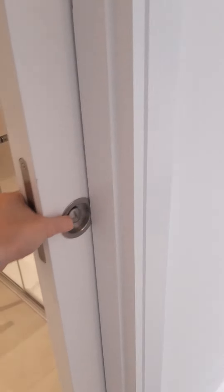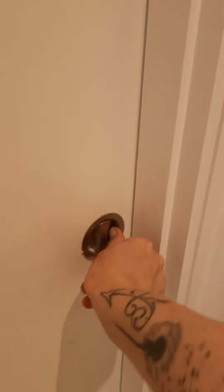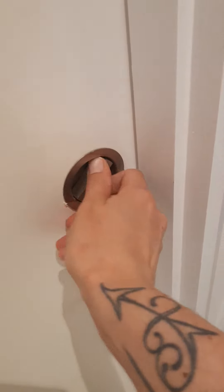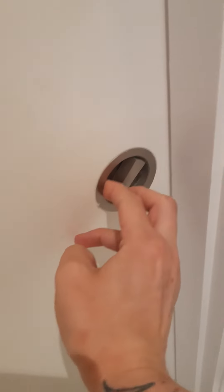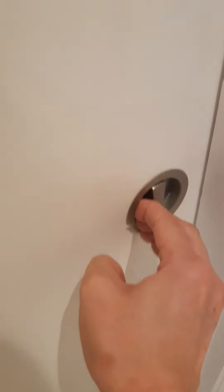On this style of bedroom you have a sliding door, which opens just using this handle, and is locked via the lock inside the door, which then allows you access into the bedroom.